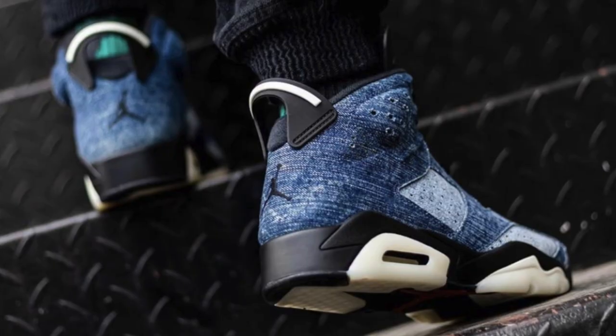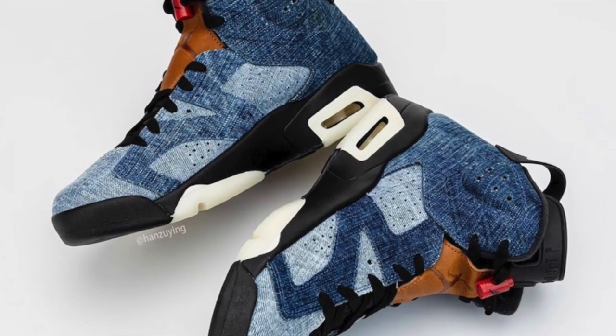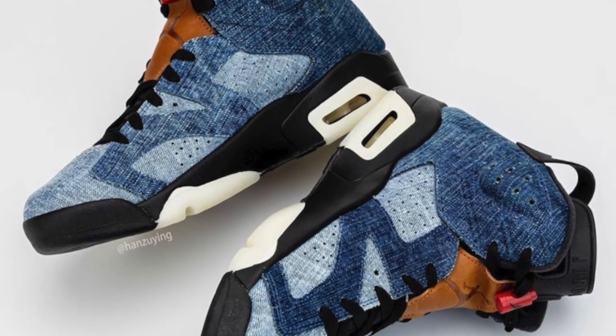Also, retailers will be getting these like City Gear — if you have any City Gear near you — or Hibbett Sports. I believe I saw on their Instagram it's first come, first serve. So if you struck out on a bunch of raffles, you can always just go in there and camp out if you want to. I don't think they're that crazy though.